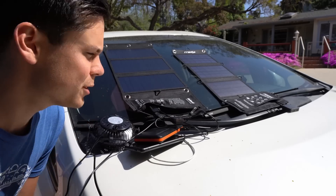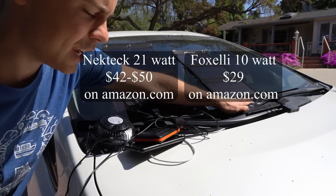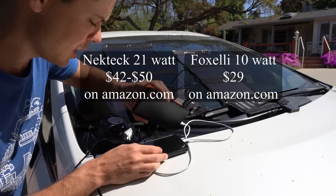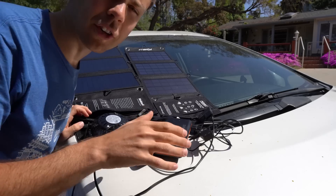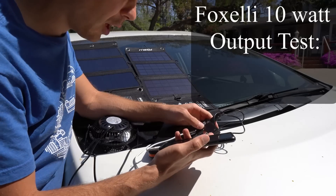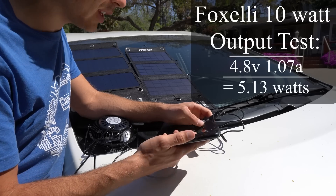We're going to do a solar power output test with these USB solar panels. We have a 20-watt one and a 10-watt one. We also have a battery bank that can input 4 amps and a fan, so I'm going to check how much power we can get from these panels. First we're going to test the 10-watt and the total output we have is 4.8 volts and 1.07 amps.